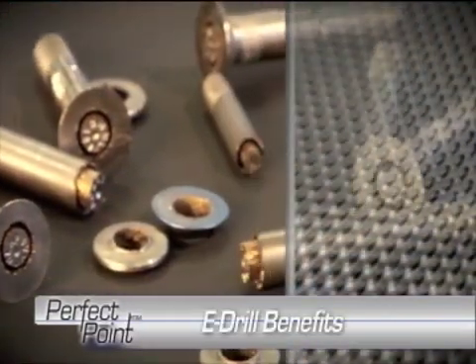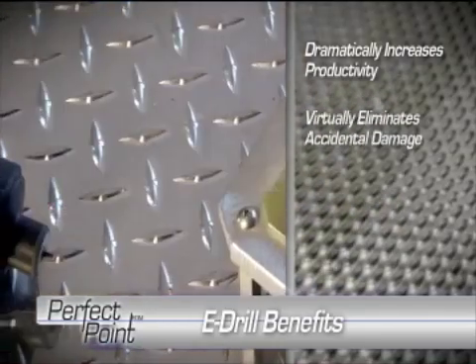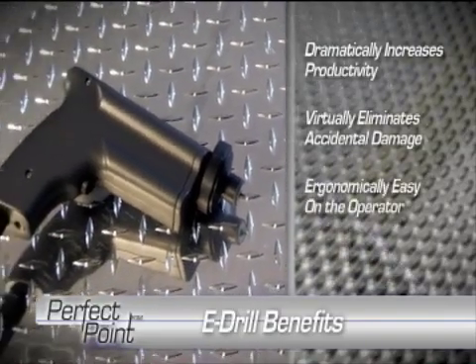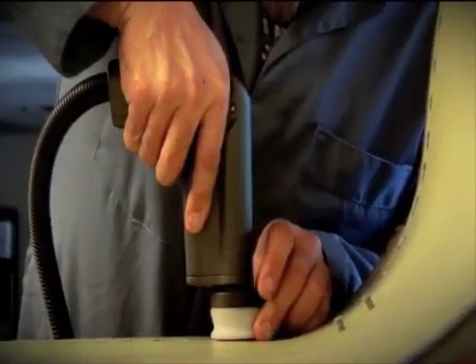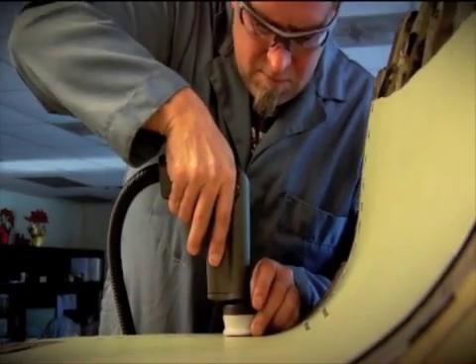The Perfect Point E-Drill dramatically increases productivity, virtually eliminates the risk of accidental damage, is ergonomically easy on the operator, and is completely FOD-free. The Perfect Point E-Drill: Better. Faster. Safer.